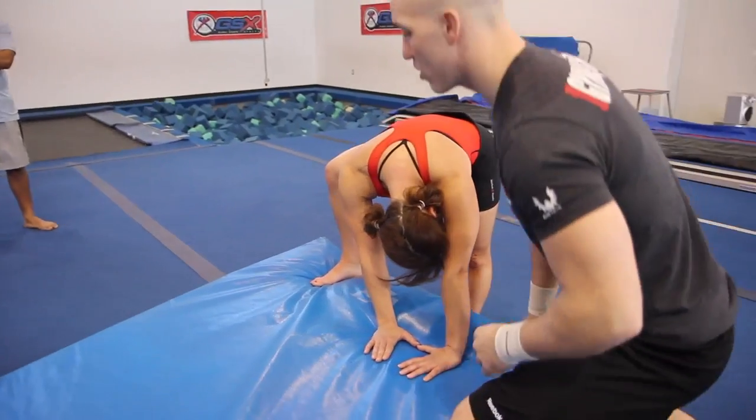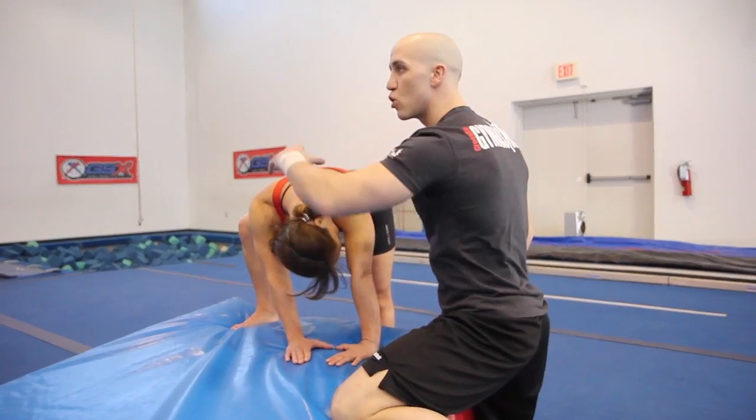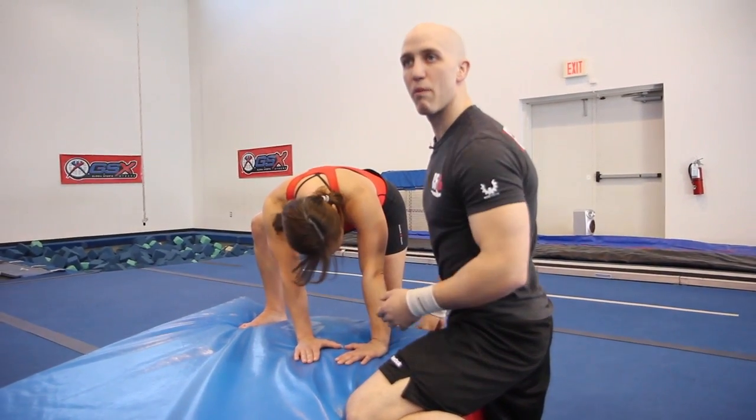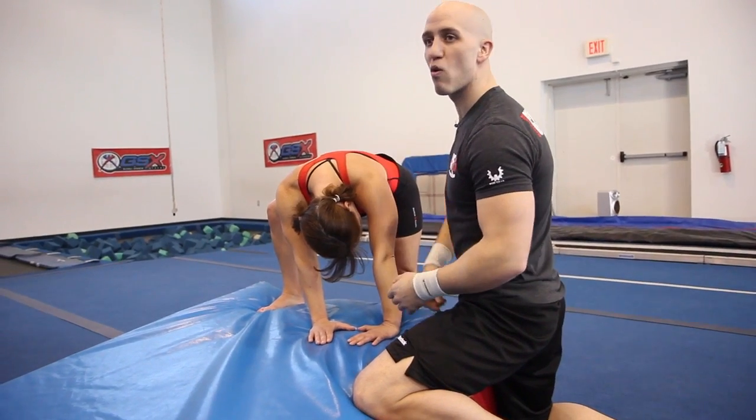What we're going to learn is how to spot this as she's doing it. Hands down. The idea is I'm going to help scoop her chin in — this will give and create forward momentum. As I'm doing that, I'm putting my hand on her midline and throwing her over.